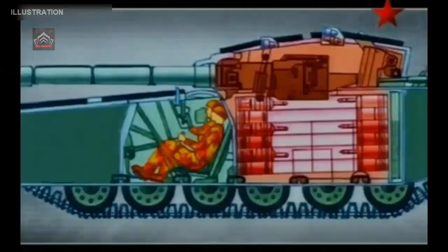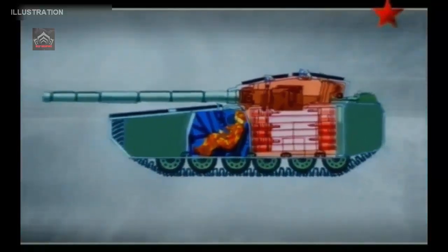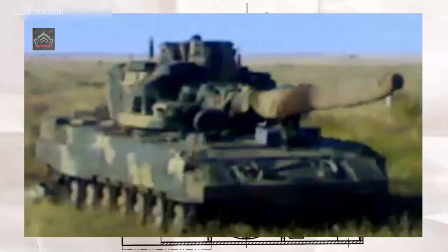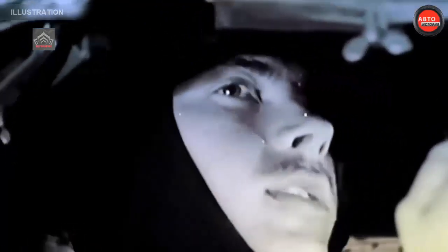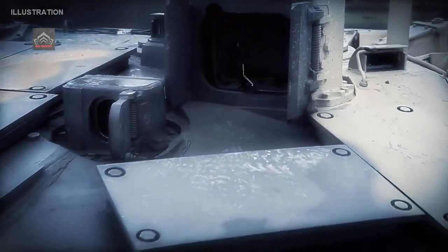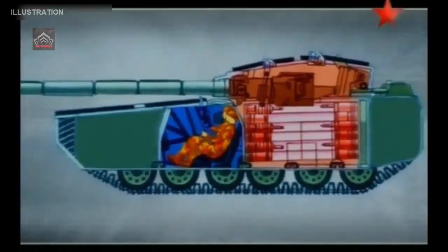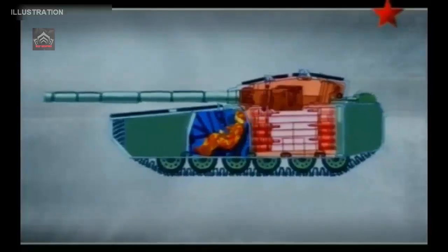Where the T-64 had pioneered new levels of crew protection and automation, its next-generation successor was similarly expected to lead the world in setting new standards, with armor protection levels reportedly intended to reach 1,000mm against APFSDS rounds and 1,500mm against shape-charge attacks. The tank would pioneer a new layout with three crew isolated in an armored capsule and operating the turret and main gun remotely, much as the T-64's use of an autoloader had allowed for a revolutionary layout in its own time.